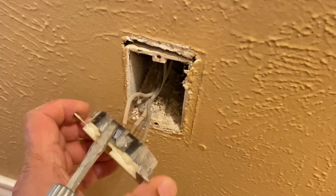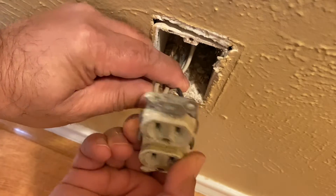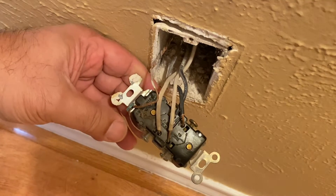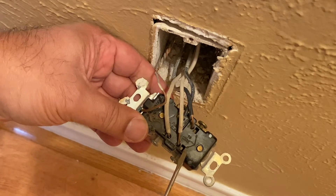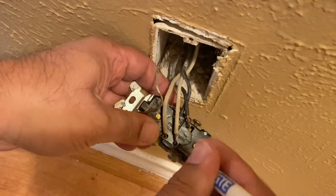Two that are hot and two that are neutral and a ground. This old outlet has push connections for the wires, and to release the wires there's a little switch underneath each wire. Just push your little screwdriver in there and that should release the wire.